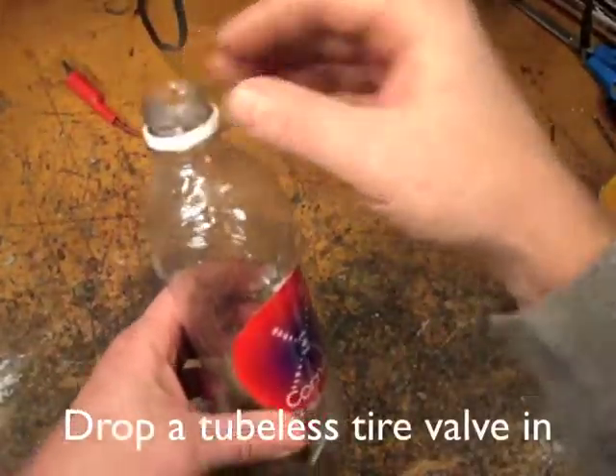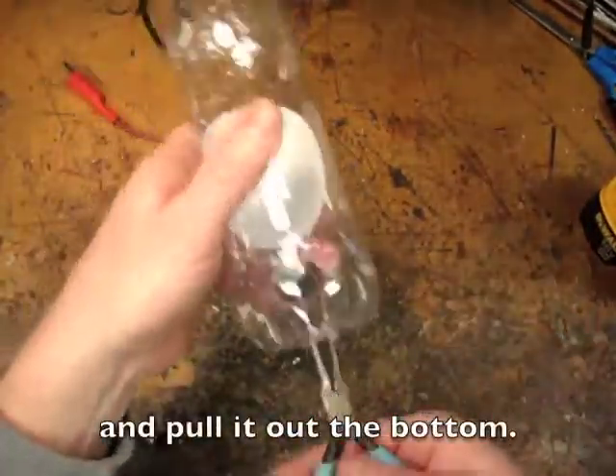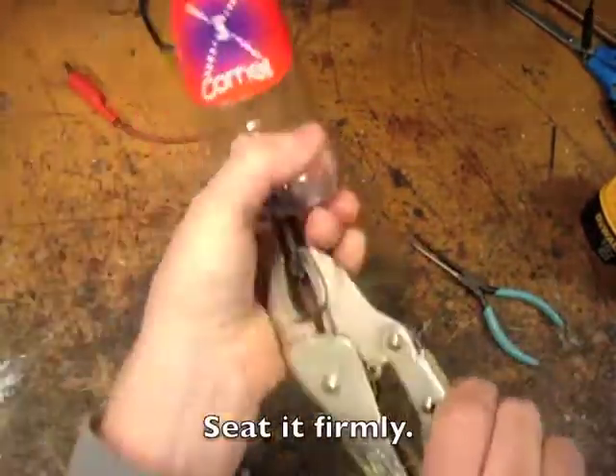Drop the tire valve into the bottle, and then pull it out with some needle nose pliers. Some vice grips might help you seat it.